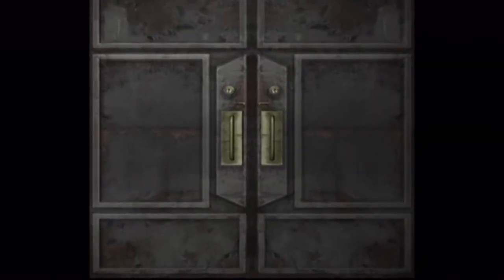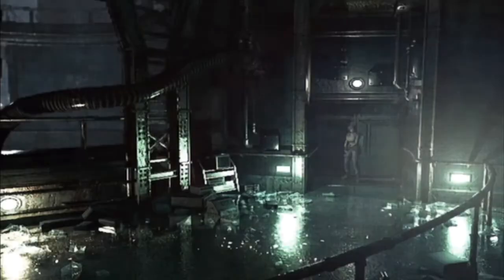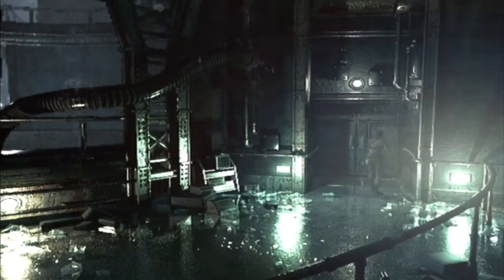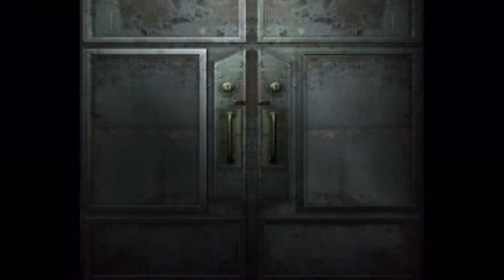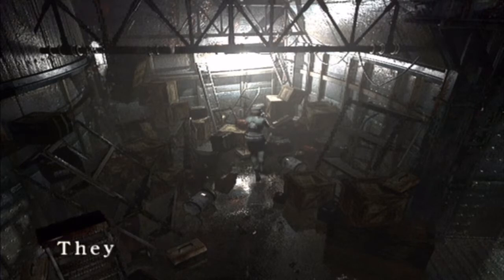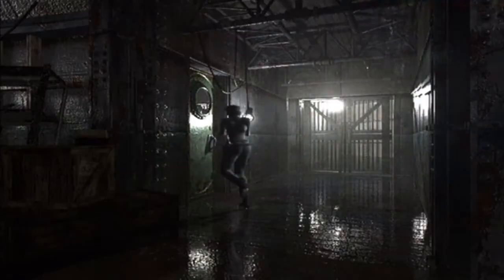We gotta get to the basement or somewhere that has the plant roots. This is not it, I don't think. No, this is not it. I've been in the room with the plant roots - I was there, I saw it happen. The roots were freaking flailing around. There's nothing over here so we need to go up again.